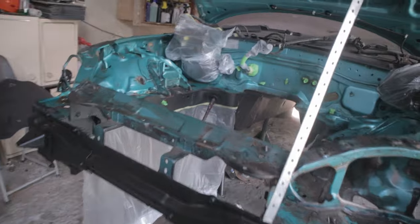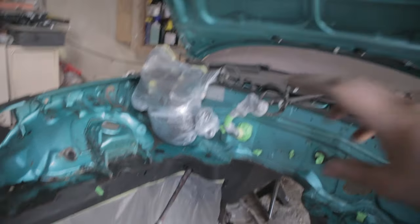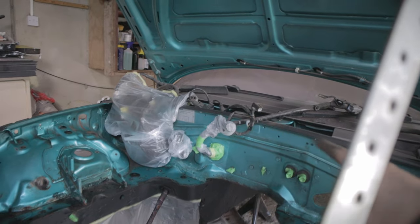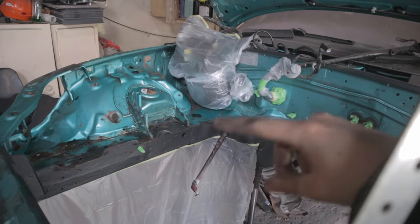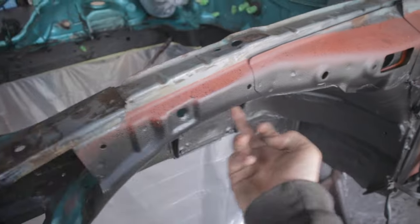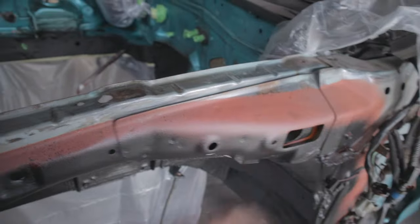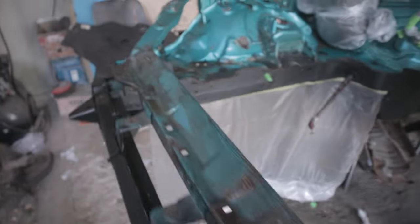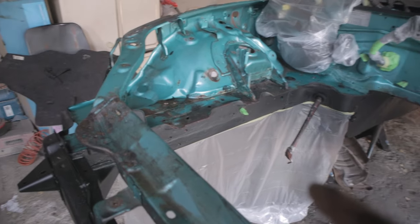Everything's masked off - well enough is masked for the primer anyway. I'll probably do a bit more once I start using the spray gun, but for the primer I'm using a can so it's not going to be as messy. This should be fine for now and I'll probably also mask off this area at some point and spray it because it looks a bit messy. Everything's cleaned up and masked, so I'm just going to go ahead and spray on primer where it needs to be.